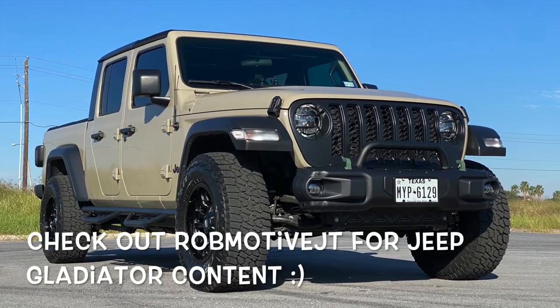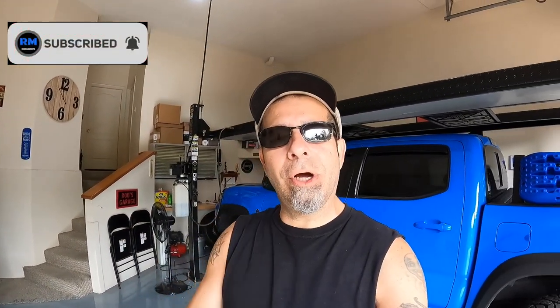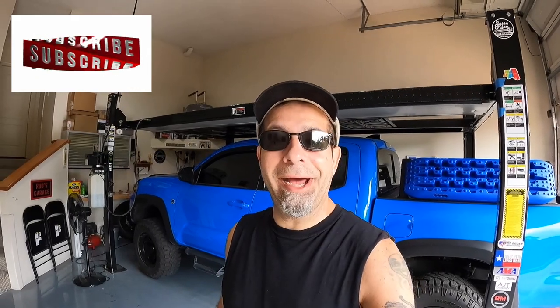Just wanted to get on here and give you guys a few things to be aware of if you're lifting your Toyota Tacoma, so that you're not surprised or make mistakes and spend a ton of money. Leave a comment and let me know if you've run into any of this kind of stuff — I'd be curious to know. Also, check out my other channel, Rob Motiv JT, all about my 2020 Jeep Gladiator. Don't forget to click that notification bell so you don't miss out on any upcoming videos, and smash that subscribe button on the way out. Thanks for watching, stay safe out there.